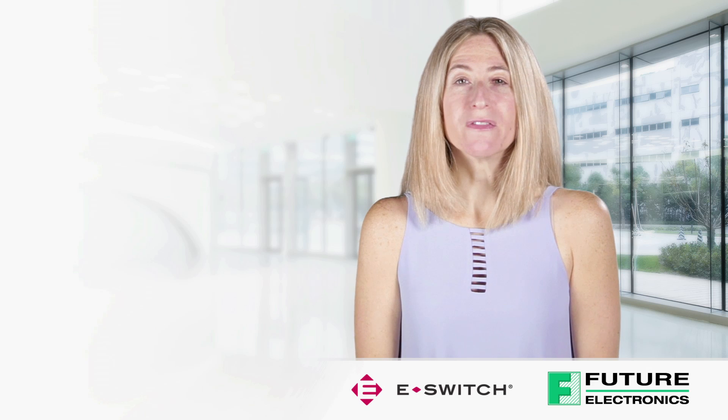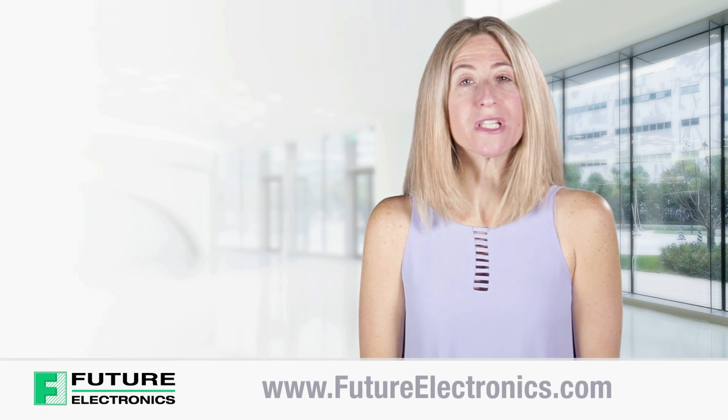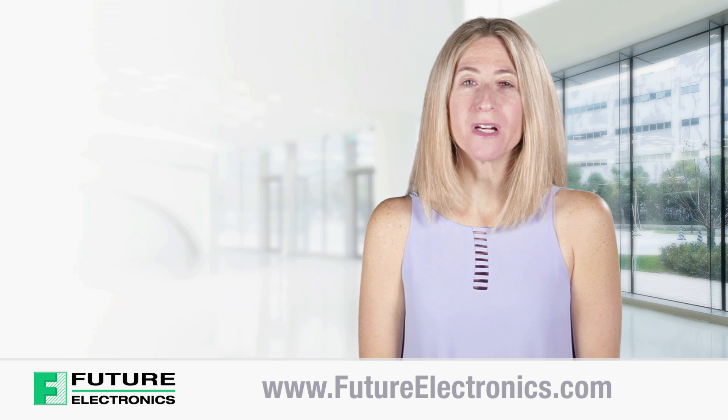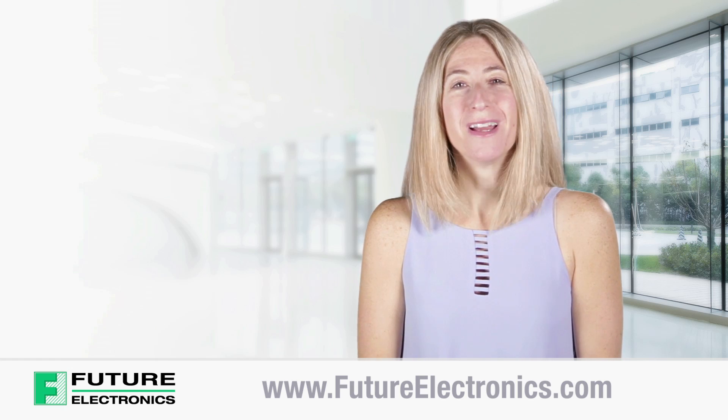To view the product list of eSwitch products, or to purchase these micro tack switches for your application, visit our website at futureelectronics.com. Thank you!